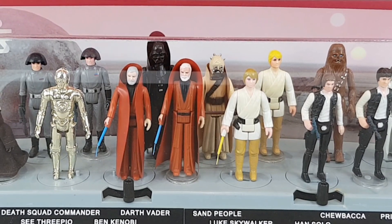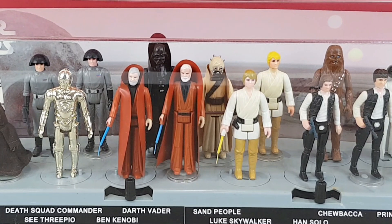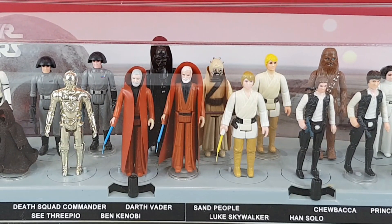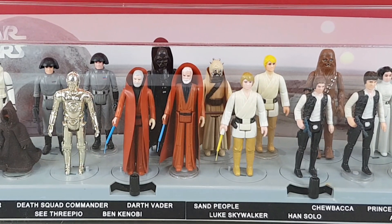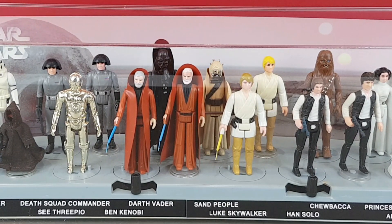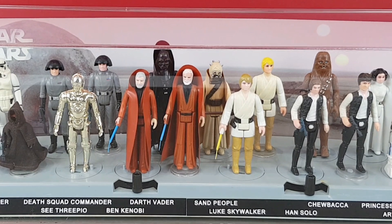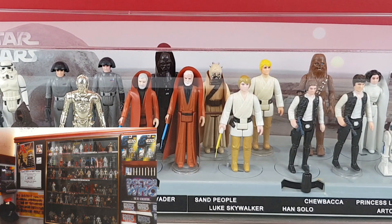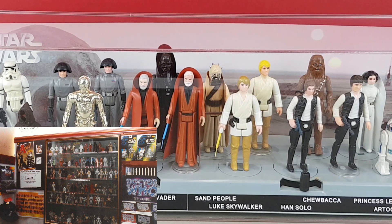Hello and welcome to today's video. We're going to be starting a brand new series where I take a look through my vintage Star Wars collection and see exactly what figures might need upgrading, and make sure they've all got the correct weapons and things like that. I've had these out on display for a long, long time — basically decades, since the 90s.